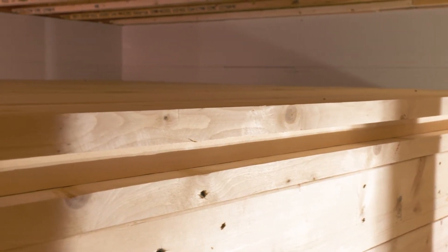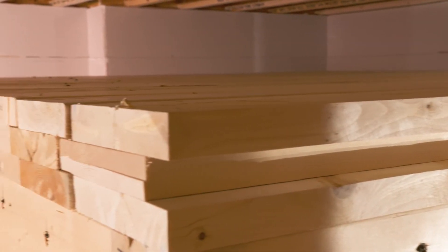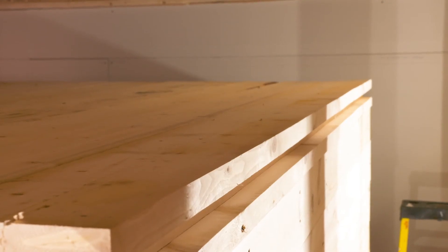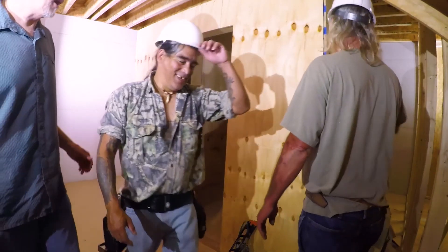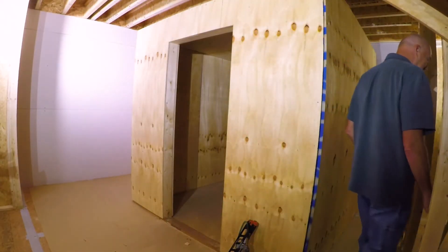Note that plywood is not required on the roof exterior, as there may be limited overhead access. If possible, however, installing plywood to the roof exterior will provide added protection. Though exact cut dimensions are provided, field measurements should be made before cutting plywood.